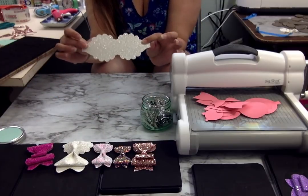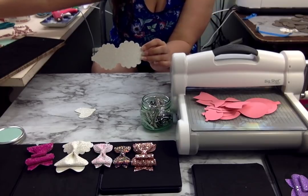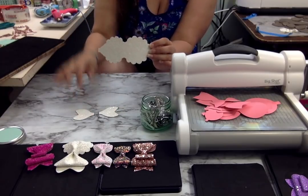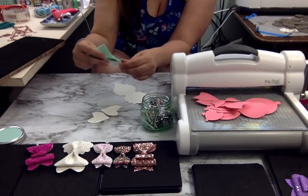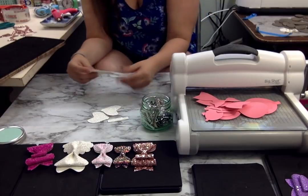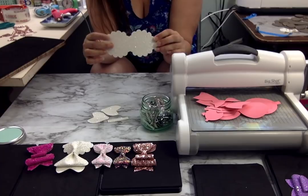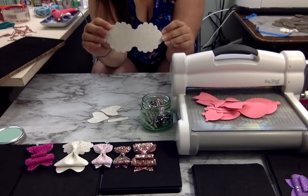This is your starting shape for the die that I used from Andrea. These are the end pieces and the middle piece. What I do to start is I fold this in half, keeping the shiny, glittery part in front — I mean, inside.